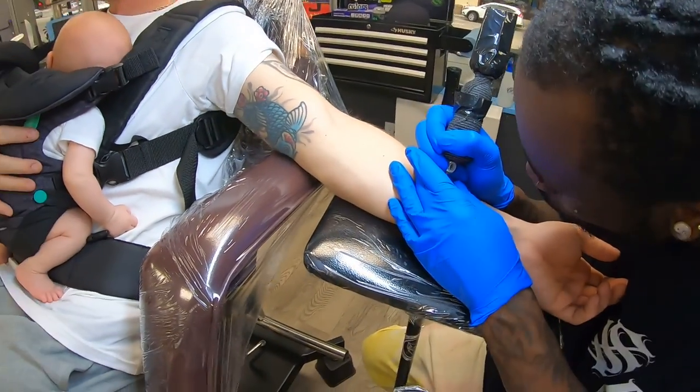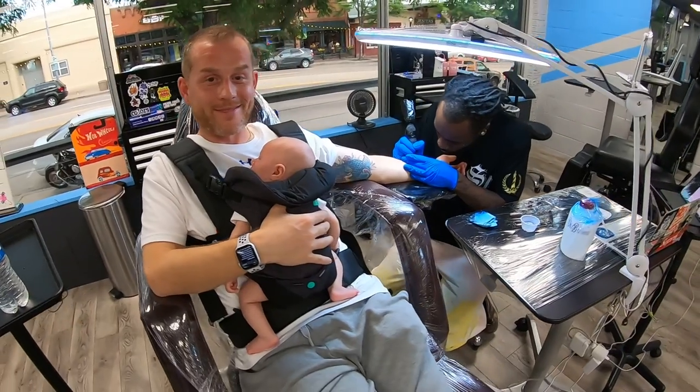We did an ace of spades on the wrist of a client for his son, with the date 4/30 in it — the day they were both born. They share the same birthday.